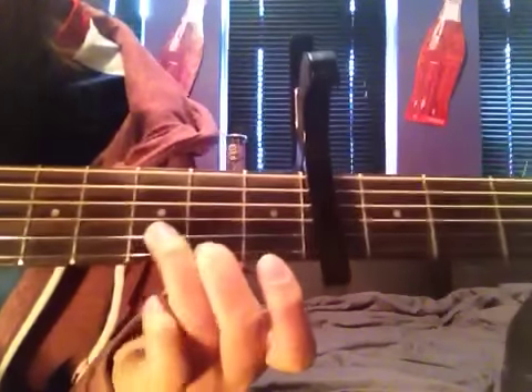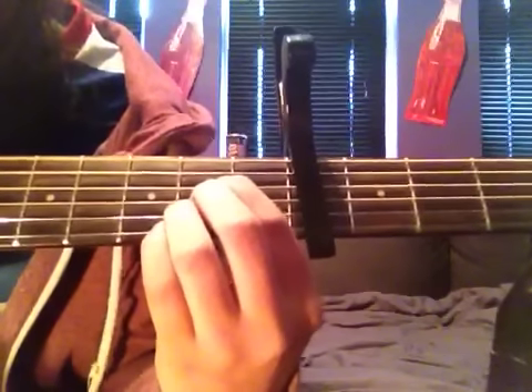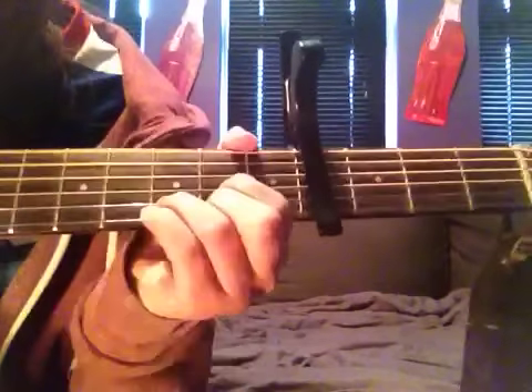And then D is using the bottom three strings — your second on the bottom one in the second fret, your third on the third fret, and your first on the second fret. The rhythm that is played is just those chords. Practice doing those over again — it's pretty straightforward and goes throughout the whole verse.